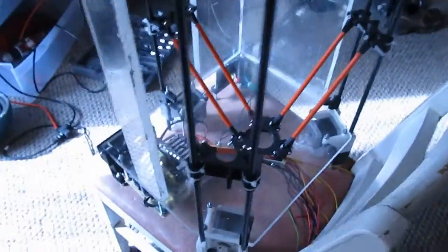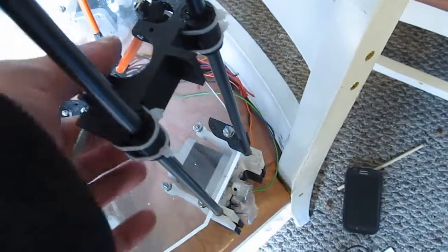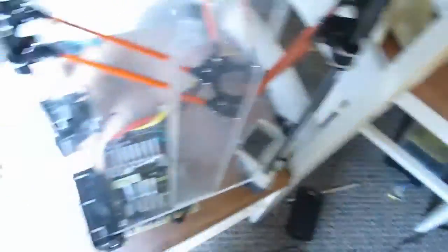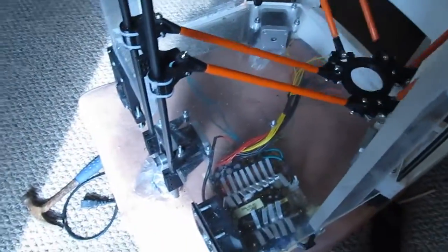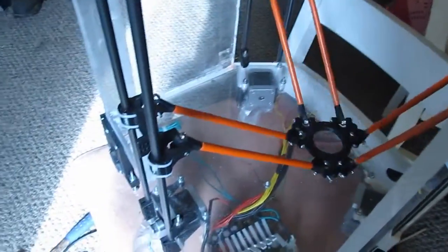I'm going to try this with Cura and see what happens. Got the end effector on for now — again, just got some scrap screws in here for testing purposes. Does that ever look cool, though?